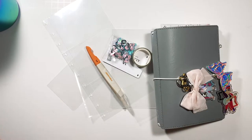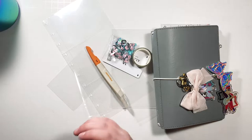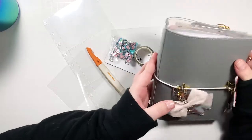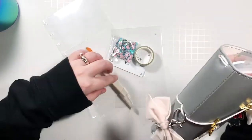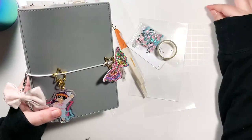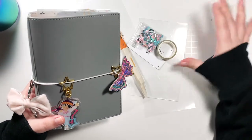Hi y'all and welcome back to my channel! I have something a little different for you today — this is going to be a DIY, which is a little out of my comfort zone, but I'm feeling really inspired.